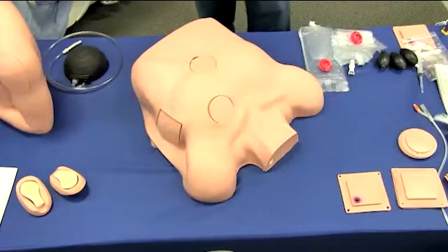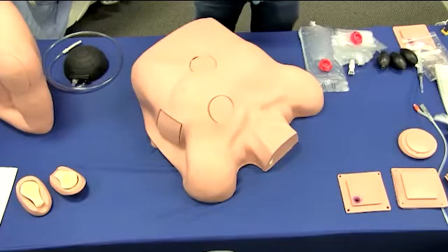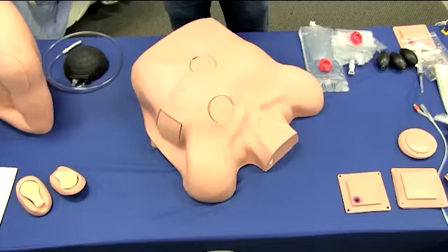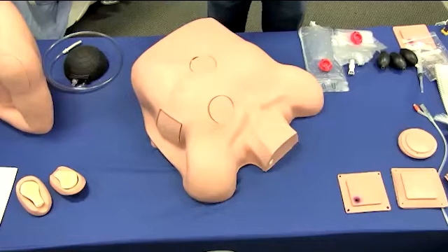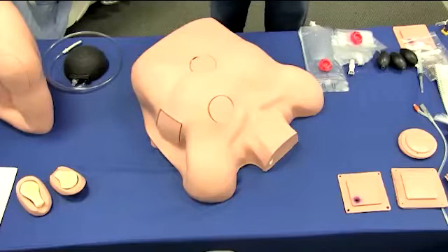Before proceeding, are there any questions at this time? Anna: I do not see any questions, but one thing to note is that the skin tone of this simulator is only offered in a light skin tone, as that question does come up from time to time regarding options. Thank you, Anna.